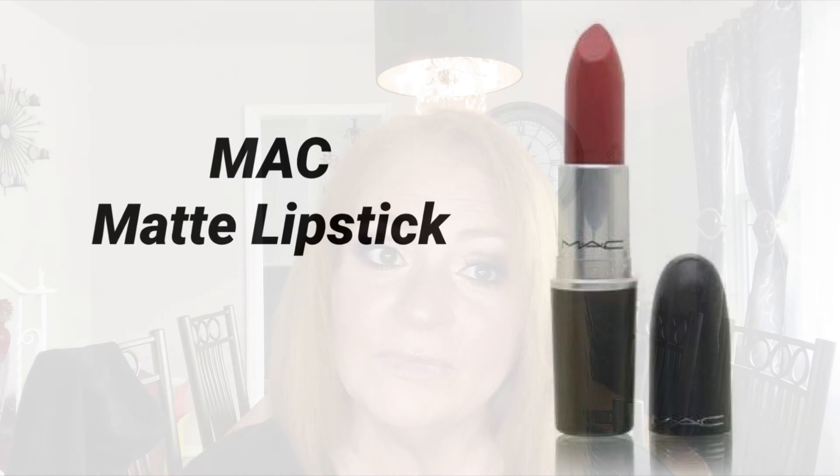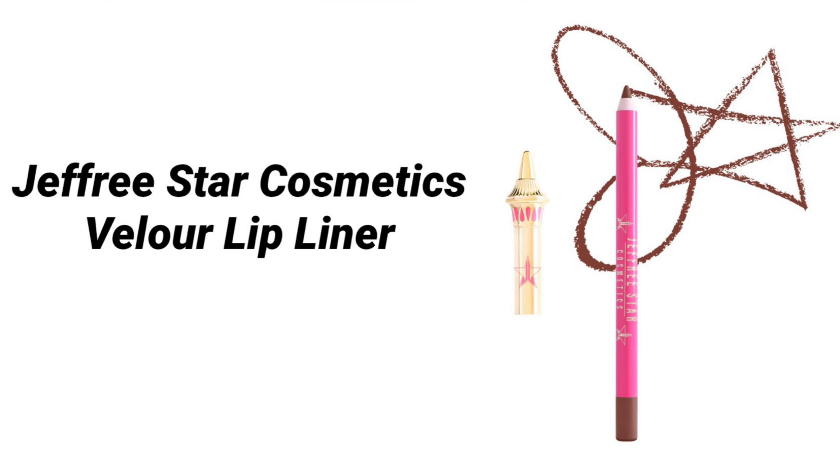Which I don't normally do, so let's check it out. This is from MAC — it's their matte lipstick called Russian Red, and it's a dark deep red. I think I'm going to line my lips with a dark deep brown, and this is Jeffree Star's... I think it's Mannequin but I need glasses. It's called Dominatrix — not even close!